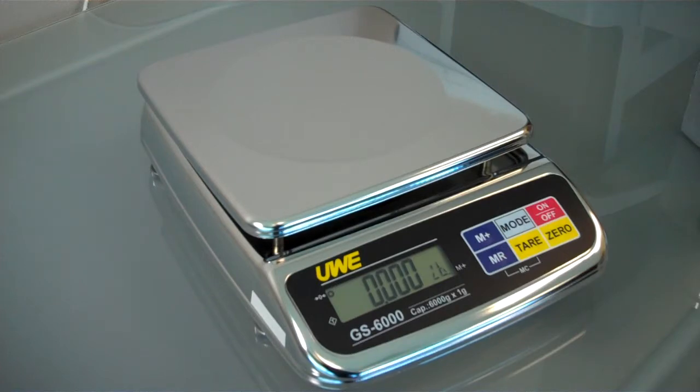You don't see quality like this every day. A large 8¼-inch square platter is ideal for most food applications where you need washdown and cleanliness.